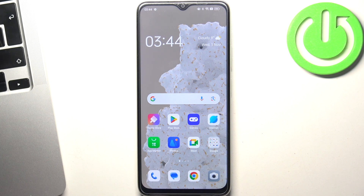Welcome to Hardwraised Info Channel. The device in front of me is the Oppo A38, and now I'm going to show you how to improve battery life on this device.